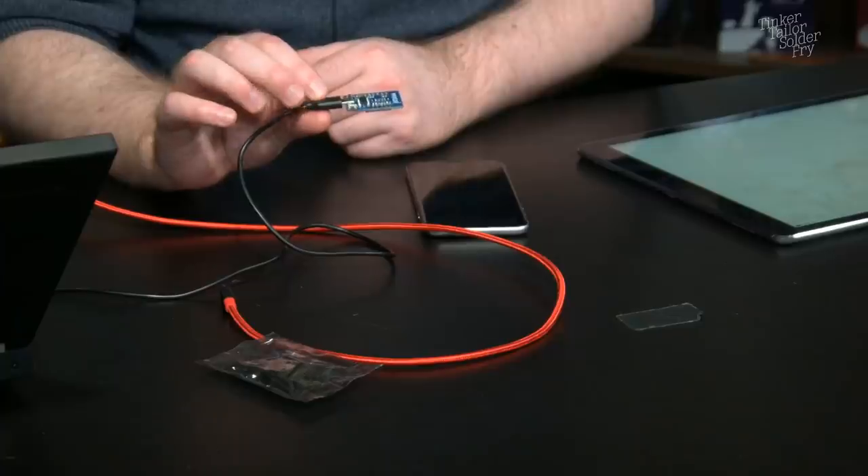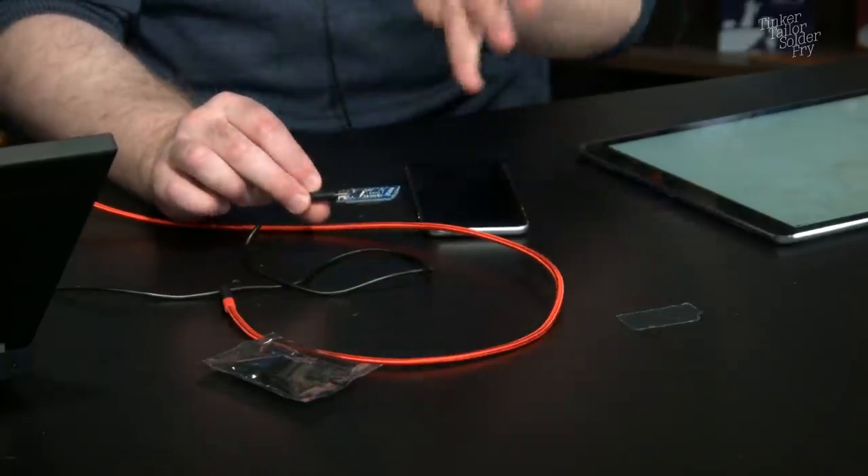The idea is to use the ESP8266 to power LEDs and create tally lights. They're so cheap you could get a few, put them in little boxes with LEDs, and control them from anywhere — your phone, a plugin to the streaming software, or from the ATEM. Because they're WiFi, they only need power and can be placed anywhere wirelessly.